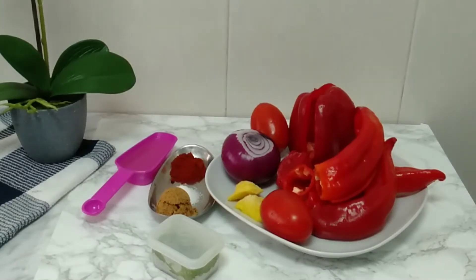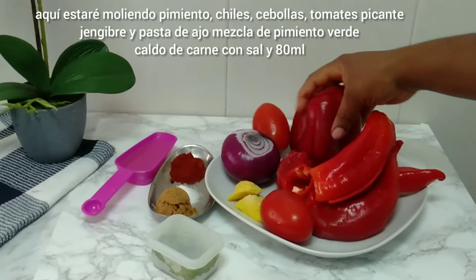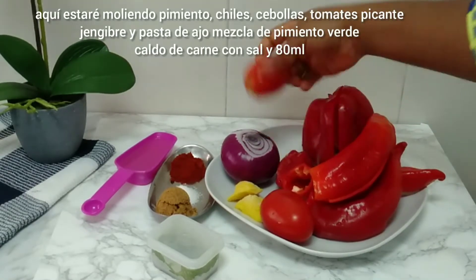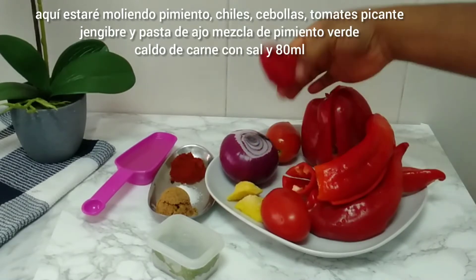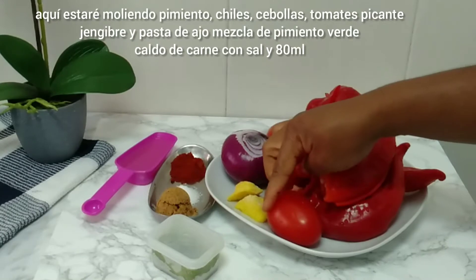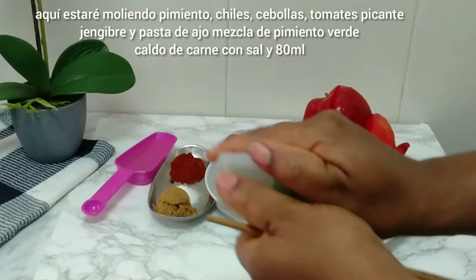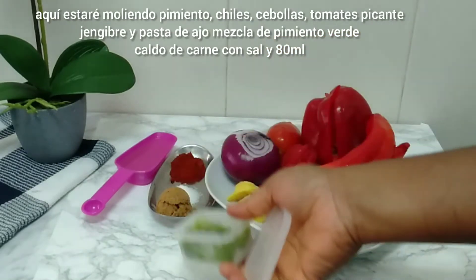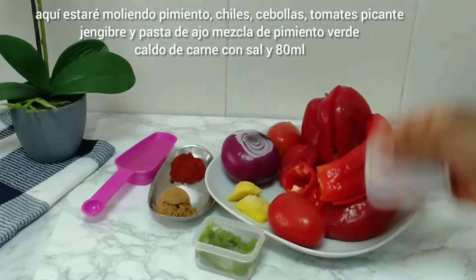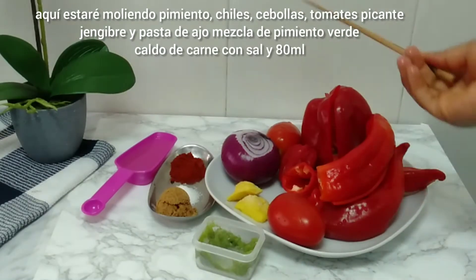Here are the ingredients I'll be using to prepare this meat barbecue and jollof rice. I'll be using sweet chili pepper, bay pepper, tomatoes, pepper, onion, ginger, and garlic. It's also important to use this green pepper mixture — as you all know, I have this in my recipe and I will link it in the description box so you can see how I prepared it.